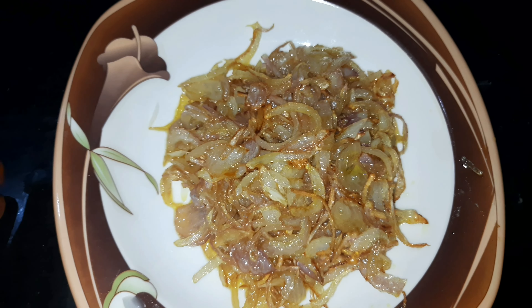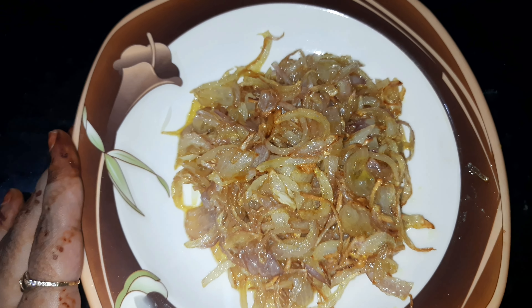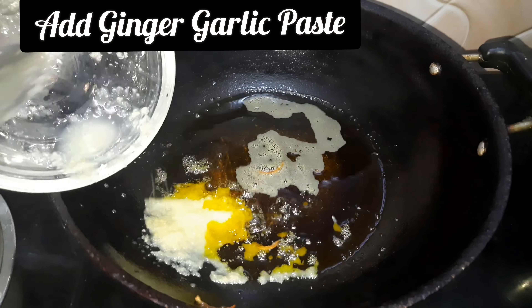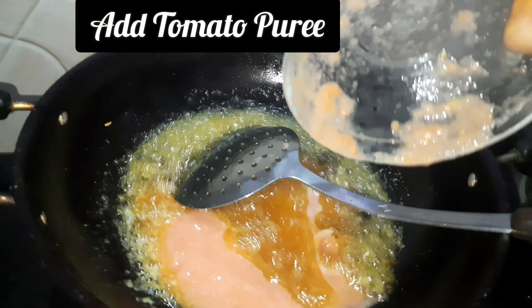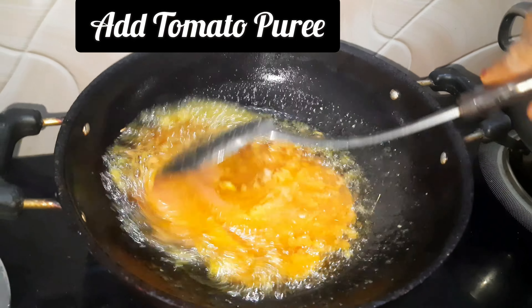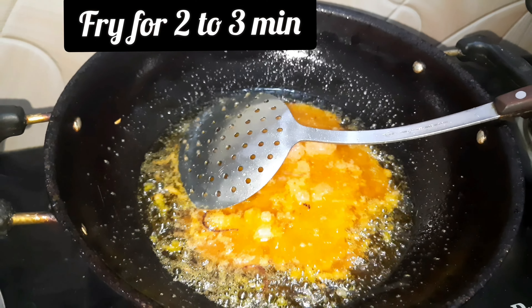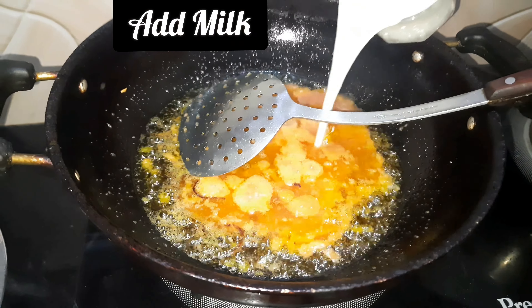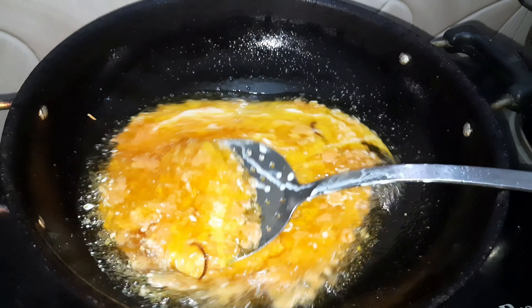We will separate the chicken. Now we will blend 8-10 kaju in a blender to a fine paste. Now we prepare our gravy — first, add 1 to 1.5 spoons of ginger garlic paste. Then add tomato puree and mix it well and fry it for 2-3 minutes. Then we add our milk to it and stir it properly.